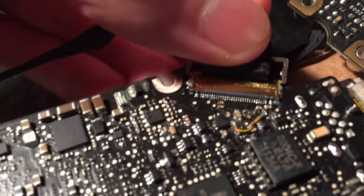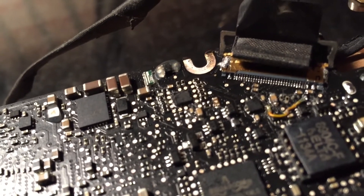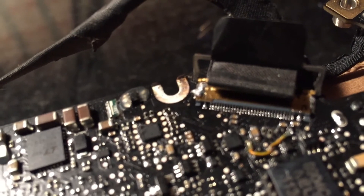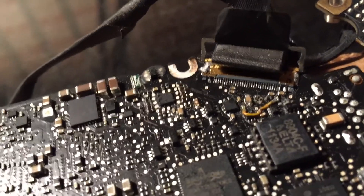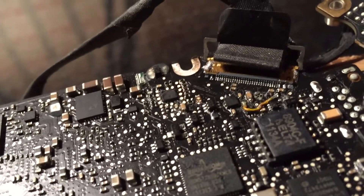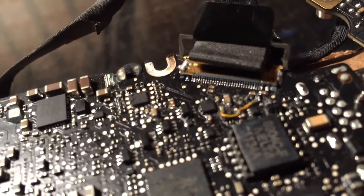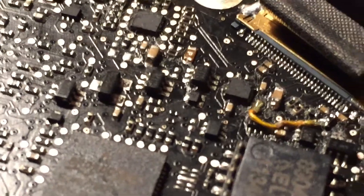I've just finished soldering in the LVDS connector. You can see the solder joints, and you'll notice I had to run a wire. When I initially soldered this connector on and tested the LCD, the two last pins were bridged and I didn't notice it. That happened to be the main LCD power rail shorted to ground — possibly the worst two things to have shorted. That blew up an inductor and a trace, so I had to solder on a new inductor, connecting it to the capacitor on the same rail and to the voltage output of that IC.